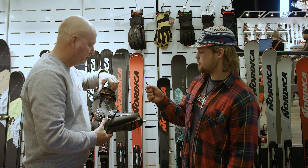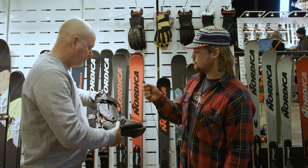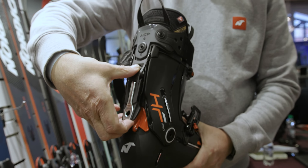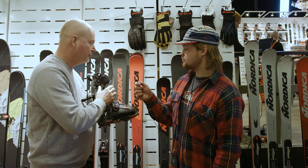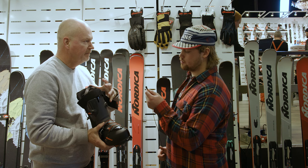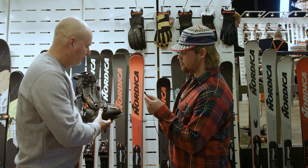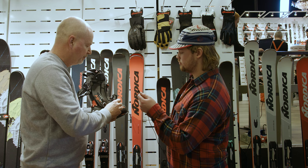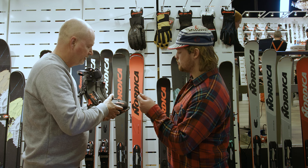Here we have a traditional velcro which is easy to open, and then as in the previous HF, just one buckle here which we open. We have a micro adjustment on the side and then another adjustment on this side, so you can really fit the upper shell. On the bottom we have the wire system and also the possibility to adjust the exact fit on the closure.